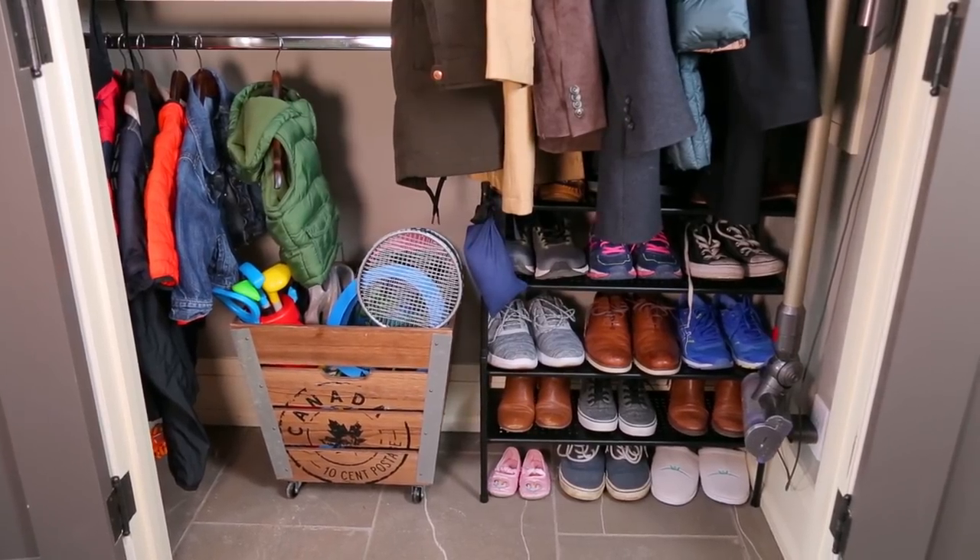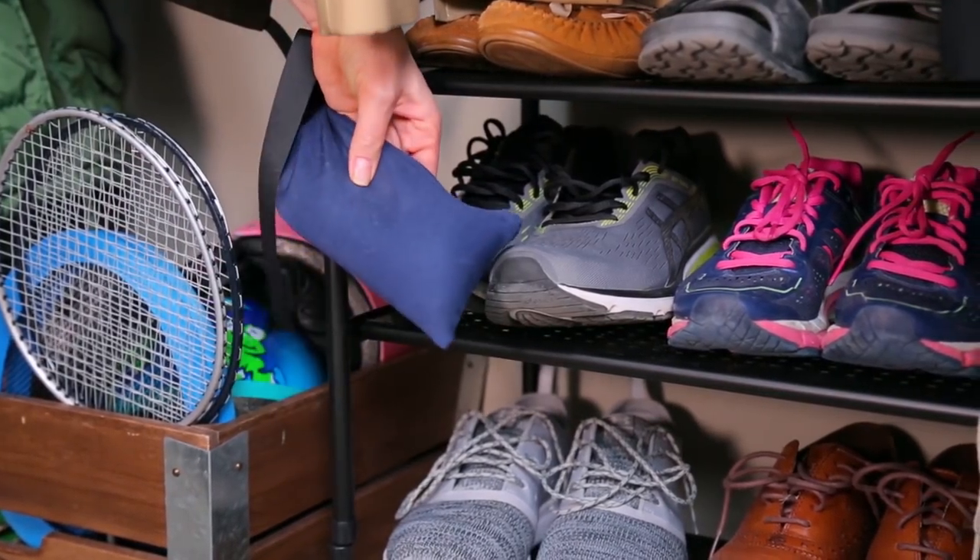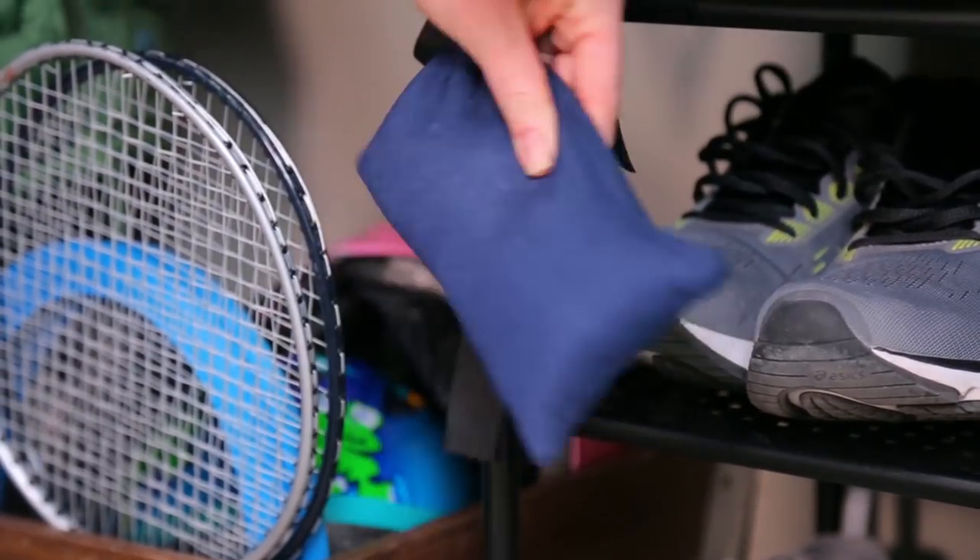And might I just say, when it comes to shoe storage, I always recommend adding a little sachet full of baking soda for its deodorizing effects. It keeps things smelling a whole lot fresher.